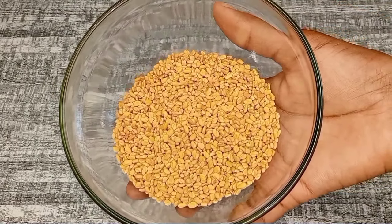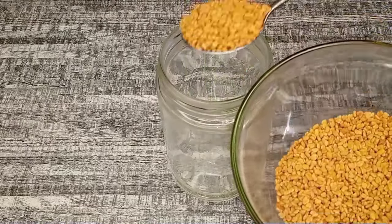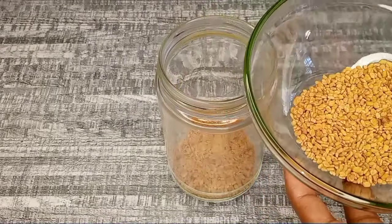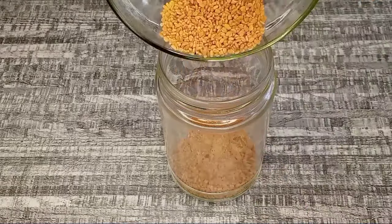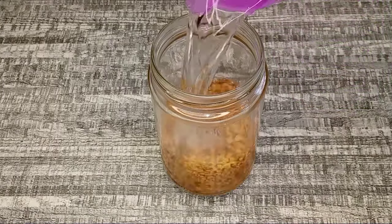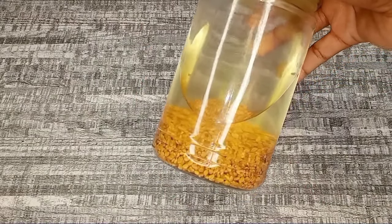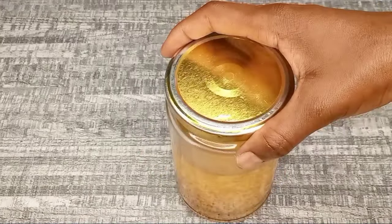Fenugreek can be used to moisturize and condition dry and brittle hair strands, making them smooth and frizz-free. Right now I'm going to go ahead and transfer fenugreek seeds to a jar — I'm going to use about five tablespoons. You can use any amount; there is no specific measurement. Now I'm going to add one cup of water. I'm using hot water to infuse the fenugreek seeds. You can also use cold water, but I like using hot water whenever I'm infusing my ingredients. I covered it and I'm going to leave them to infuse for 24 hours.